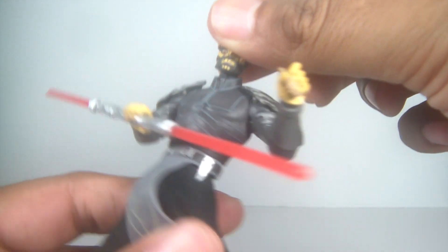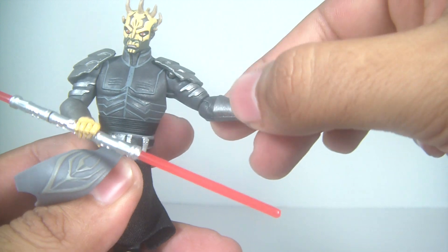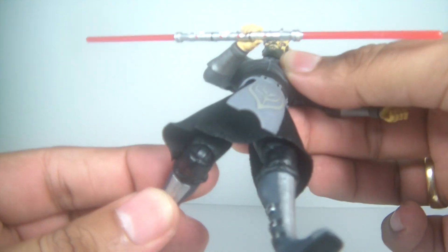Articulations are really good. You've got your ball joint head, so nice up and down movement. You've got ball hinged shoulders, ball hinged elbows, swivel wrists, swivel waist, swivel hips, ball hinged knees. No articulation in the ankles.